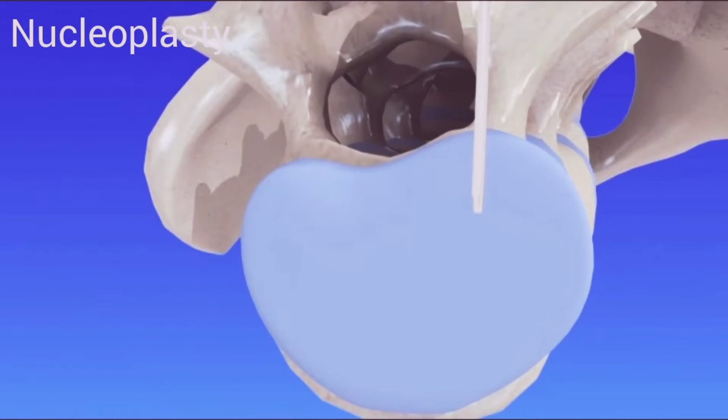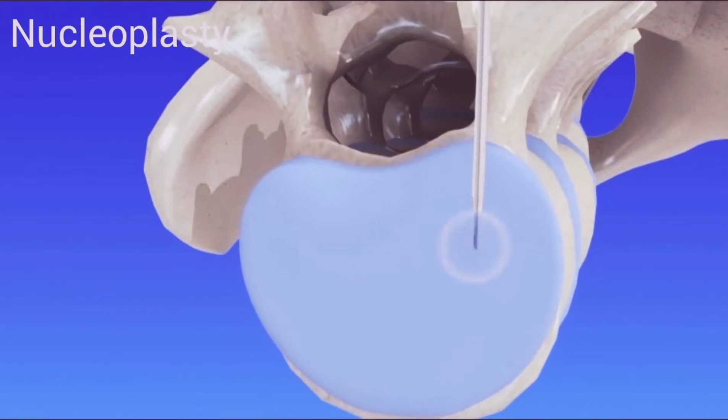Next, a narrow radio frequency device is inserted through the cannula. The device transmits radio waves that dissolve small areas around the center of the disc. In turn, this creates space for the nucleus contents to spread into, reducing painful pressure in the disc and decreasing the disc bulge.